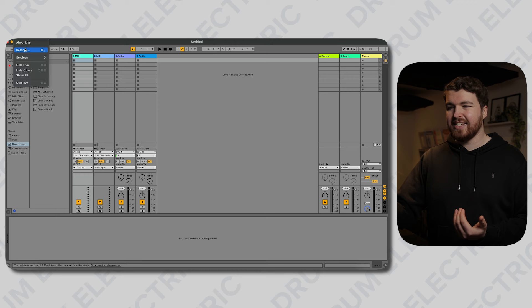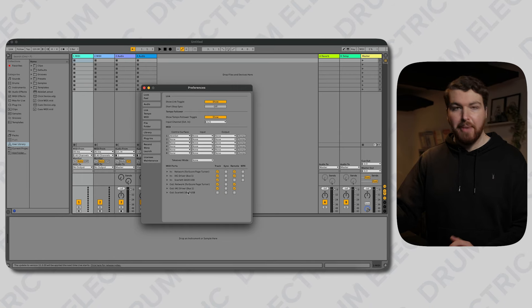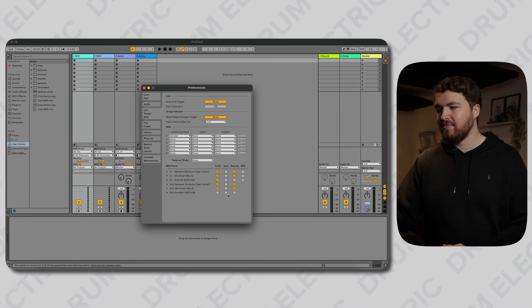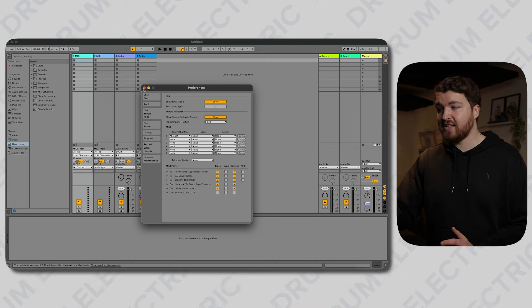The great thing about using the five-pin MIDI cable is that we don't actually need to configure much within our software. In Ableton, all you really need to do is go into Settings and make sure that under Audio you're using the correct interface — in my case the Focusrite 18i20. Then under MIDI, just make sure your interface is ticked for In. I'm not using Out right now, but if I wanted to send program changes back to the TM-2, I can use that. For now I'm just using Track, and I'll also tick Remote. And that's it — configured.